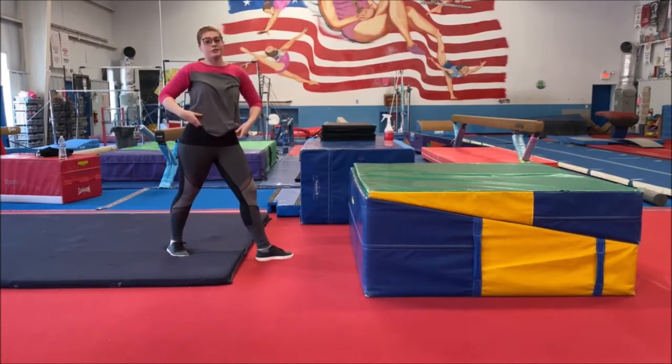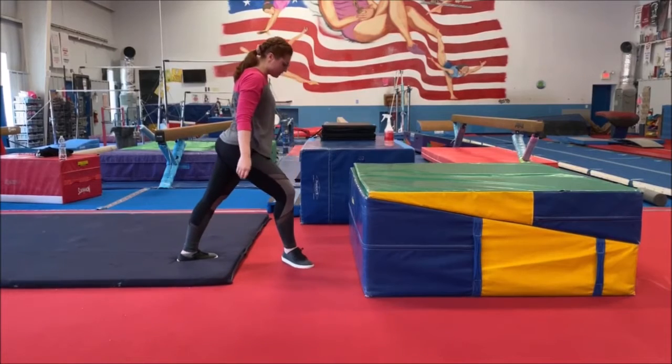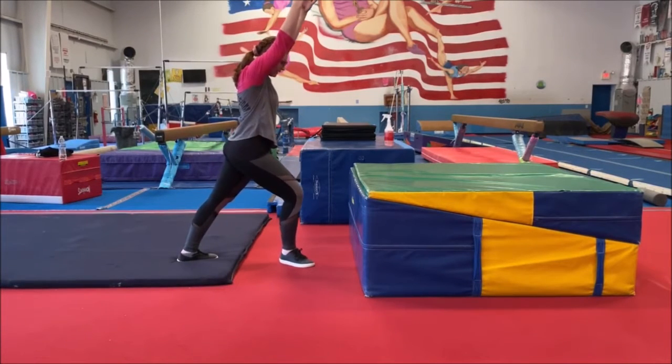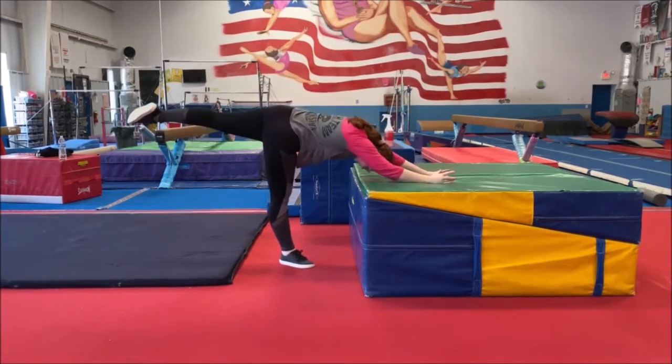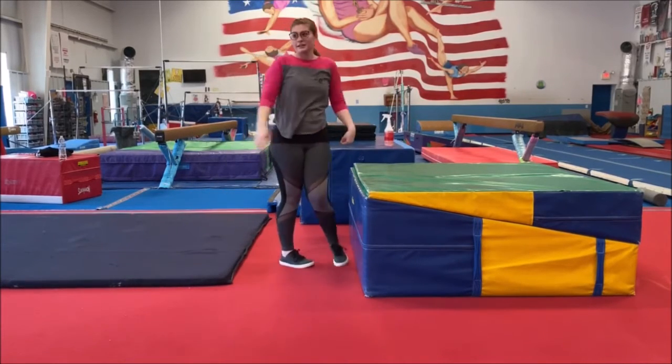Good. I want you to do ten of these, and you can even do them on the other leg too. So put your other leg in front, arms up, lever, touch, down. Very good.